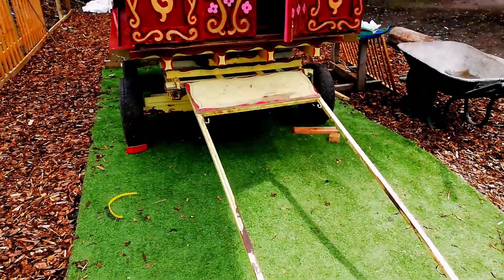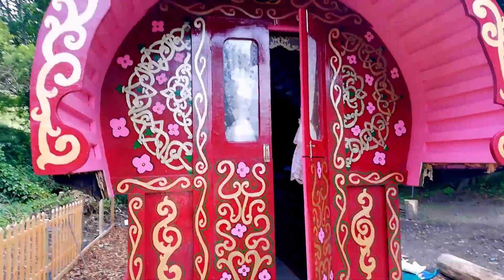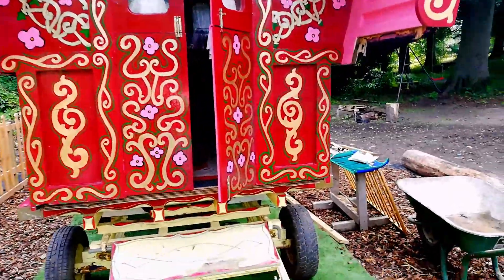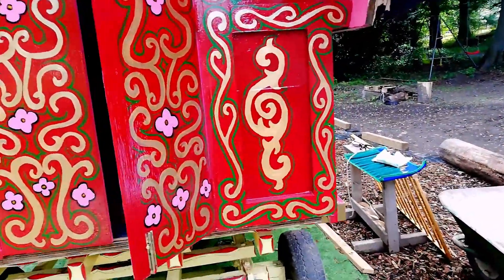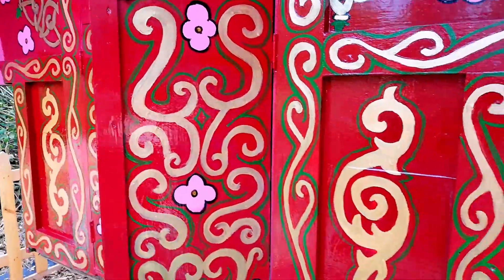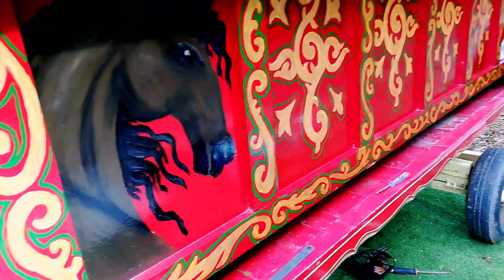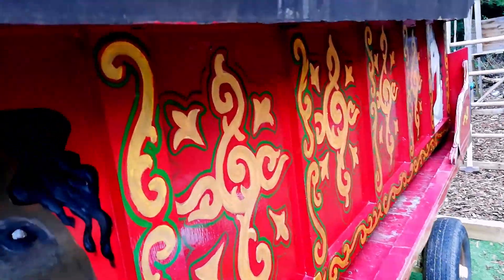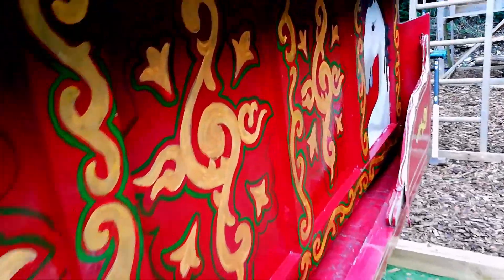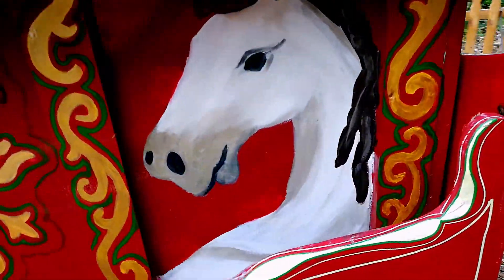I cannot believe it but I might actually be finished. After far too long touching things up, tidying edges, tidying sides, correcting little mistakes here there and everywhere, I think I might actually be done.